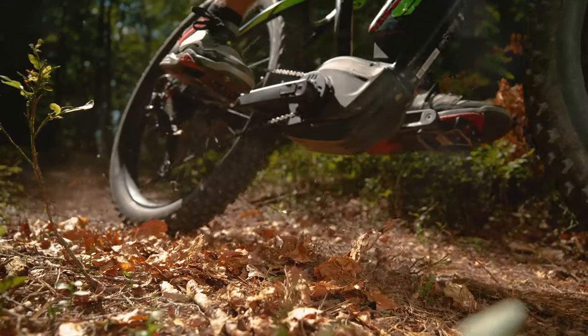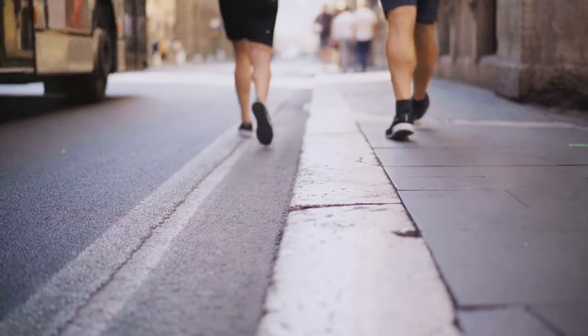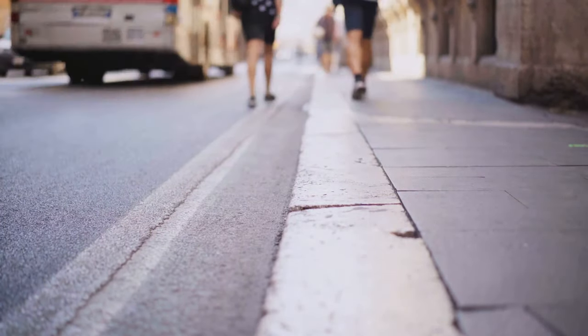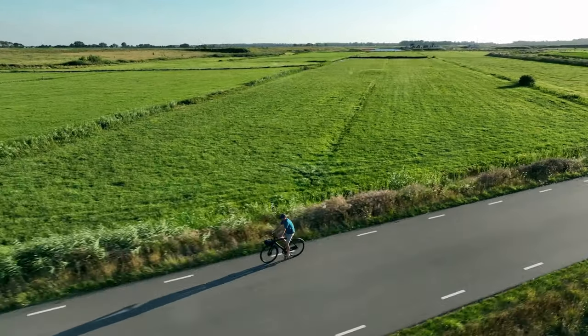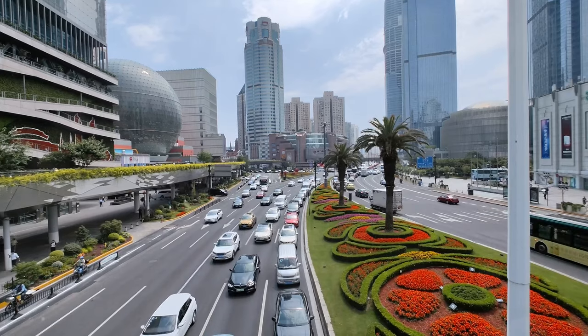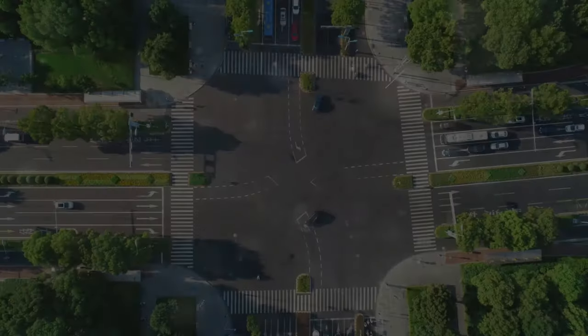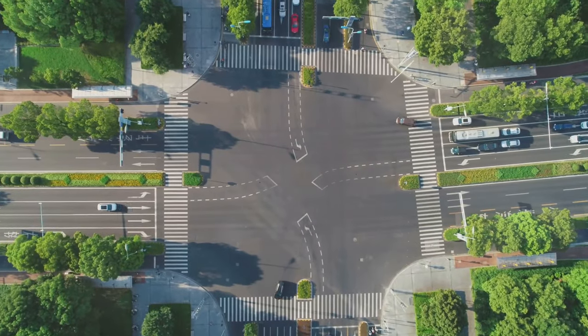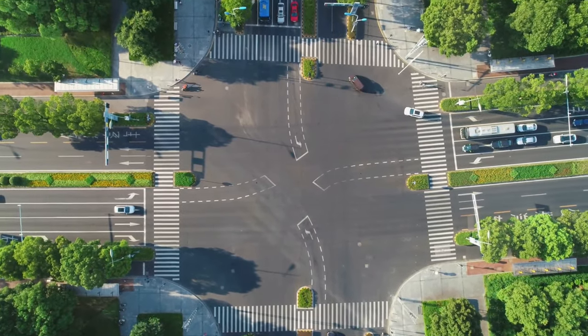While the Valen Rev Plus shines on rough terrains, it's also designed to handle city streets and paved paths with ease. The transition from dirt to pavement is smooth, and the bike's handling remains stable and responsive. The wide tires, while great for off-road, also provide comfortable cushioning on paved surfaces, absorbing shocks from uneven roads or potholes. However, the bike's weight can make it less agile in urban environments, especially when weaving through traffic or making sharp turns.